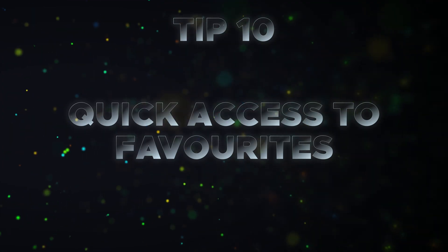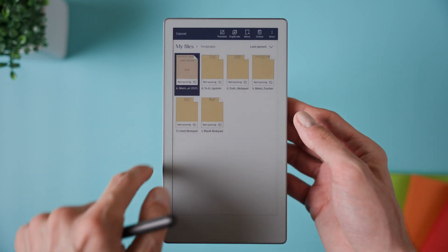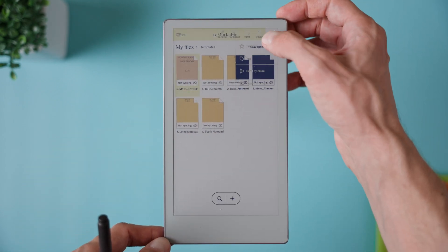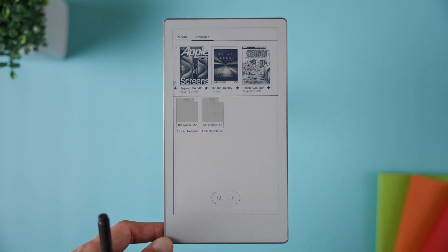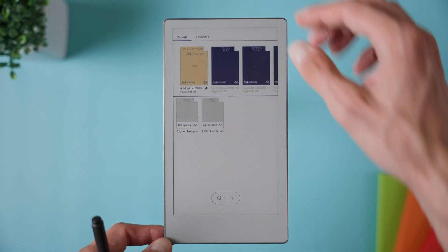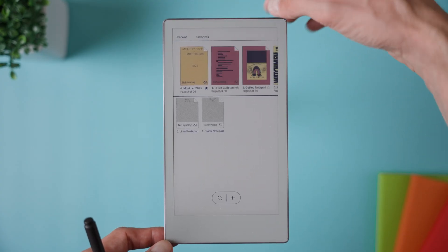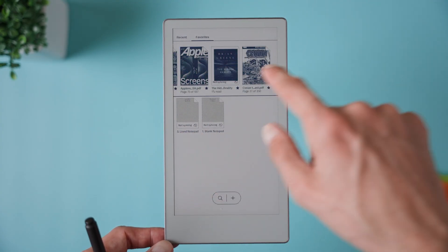Tip number ten is favoriting files for quick access. You can star important notebooks or PDFs so they appear as favorites. Then, whenever you want to reach them quickly, just swipe down from the top of the screen with two fingers to open the recent favorites drawer. Your starred files will show up right at the top, giving you one-swipe access without having to dig through folders.